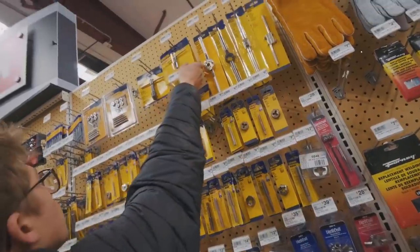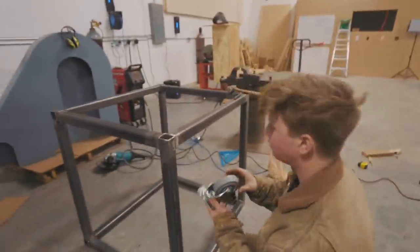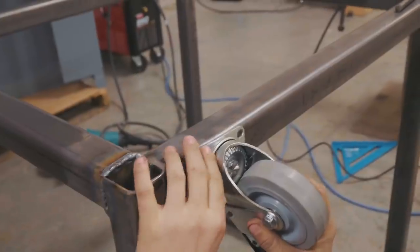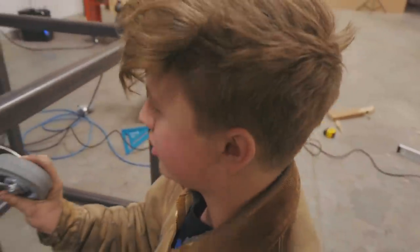That's a quarter-20 and our little tap wrench. And we're back — we can't get all four, but we can do three. Best I can do is three.